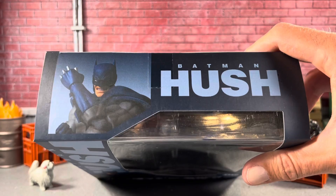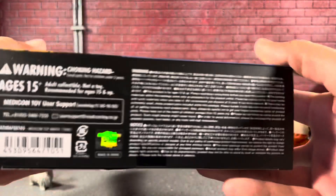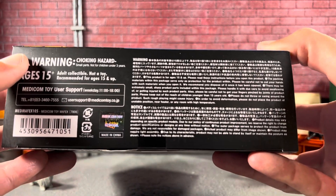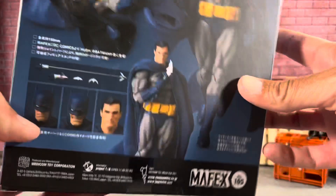Look at that — absolutely cool product shots of the figure. It says Hush Batman on the side. Looks absolutely sweet. There is a bottom and of course the little holographic Metacom Toys official sticker so you know you got the legit one. Another product shot of Hush Batman on the side.